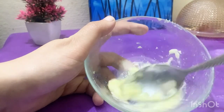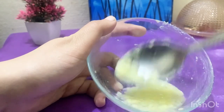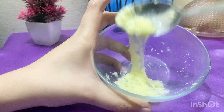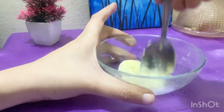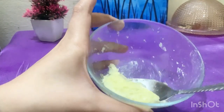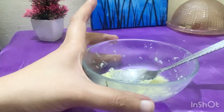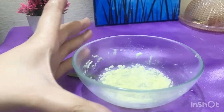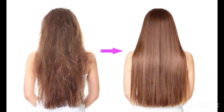This will be the final look of the hair mask. The aloe vera gel will be raw and unprocessed. Mix it well, put it on your hair, and leave it in for half an hour. After half an hour your hair will be set. Subscribe for more DIY videos like this and thanks for watching.